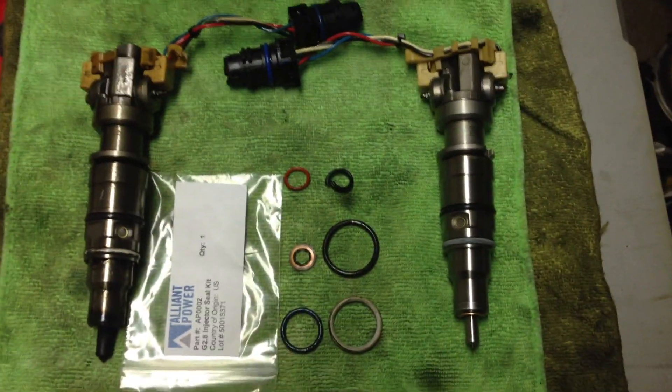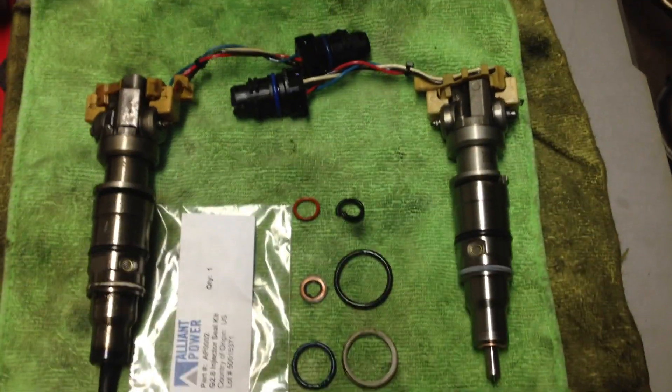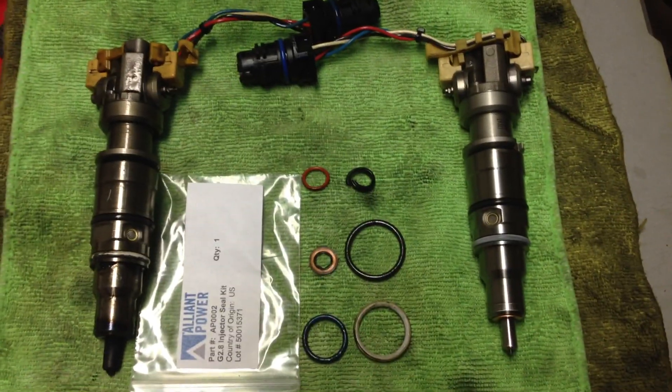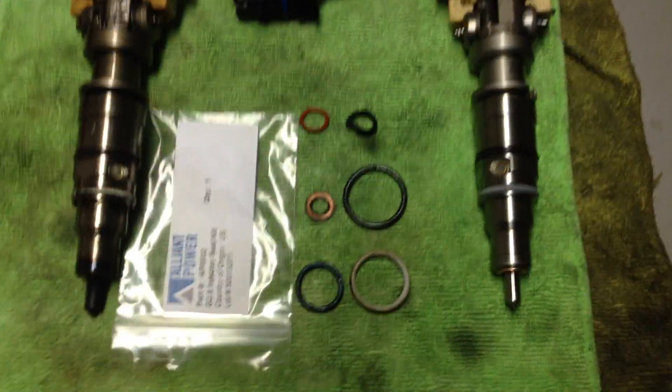Hey guys, back again trying to show you a before and after DIY — kind of like I said — sort of remanufacture your injector.